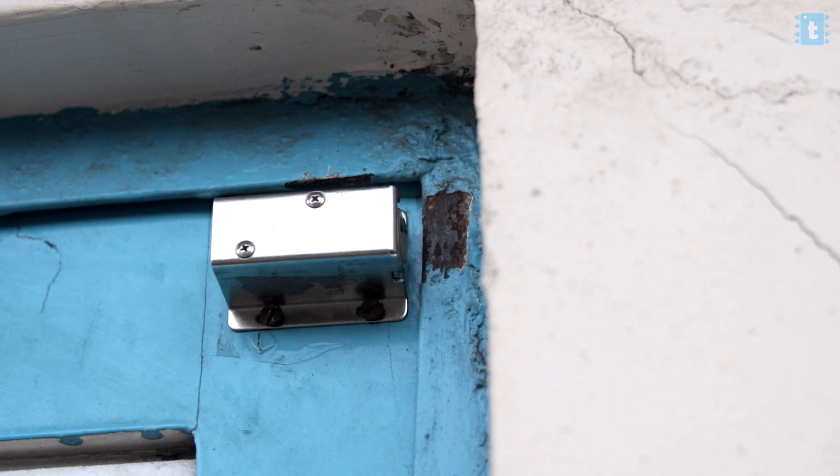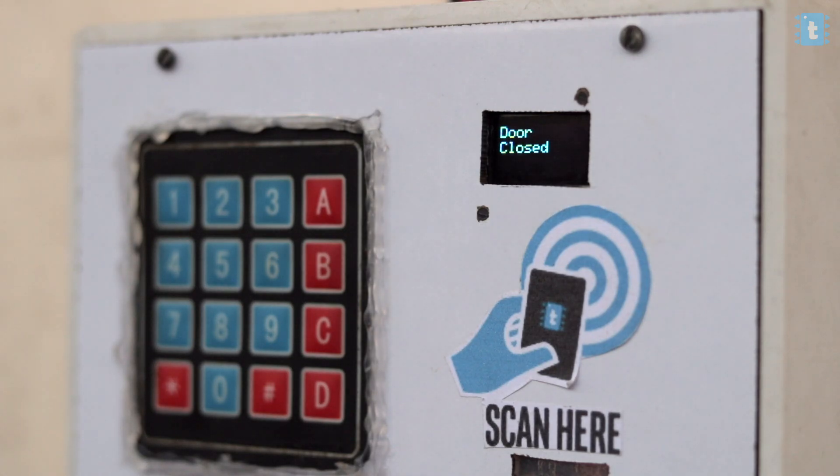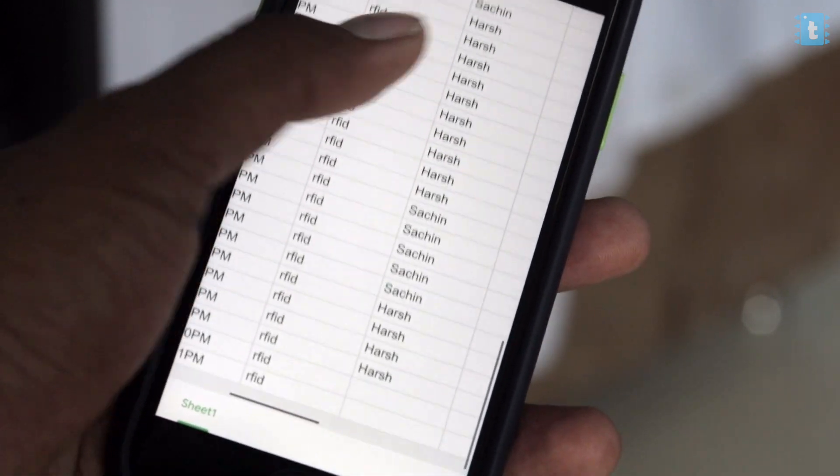So the tag was recognized successfully and the door opens up instantly. And as the project had proper internet connectivity, it also made the attendance on Google Sheet. Perfect. That was all about the RFID mode of the project.